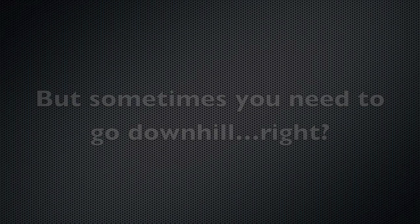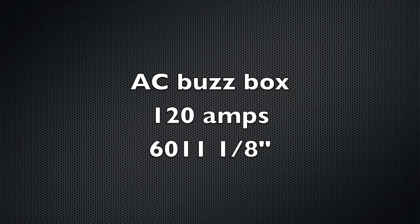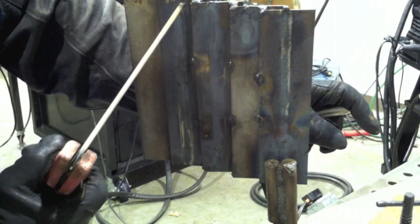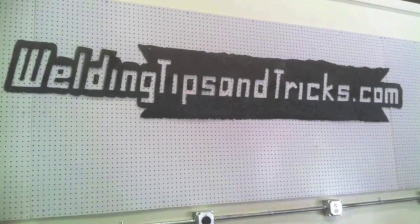Sometimes, especially with 11 gauge, you need to go downhill. Here we're using that AC buzz box with a 6011, going downhill. You don't have to do any motion at all, or you can do a little sideways motion, a little forward and back, a little whip and pause. It's a good rod for welding downhill because it has a very light slag coating and a fast-freeze puddle. Even if you have a little gap, a little more whip and pause — coming out of the puddle to cool it off — does a good job, though it makes a slightly uglier weld.